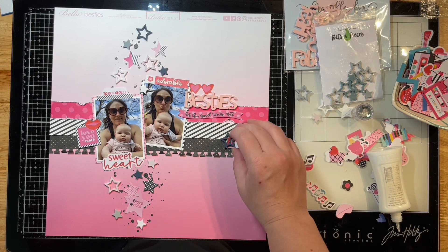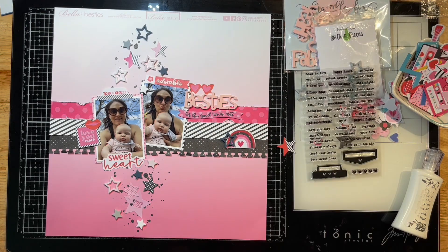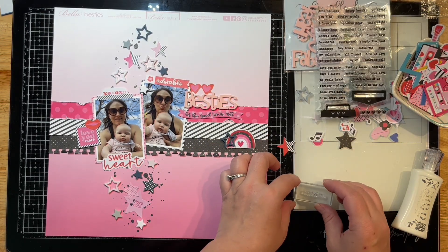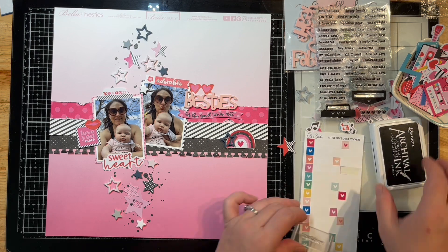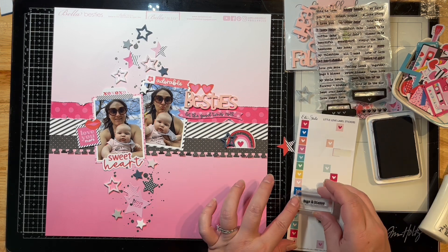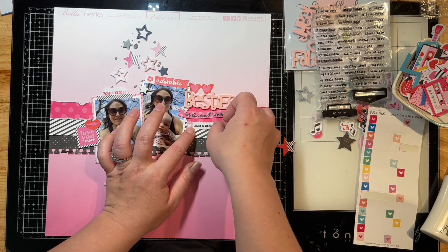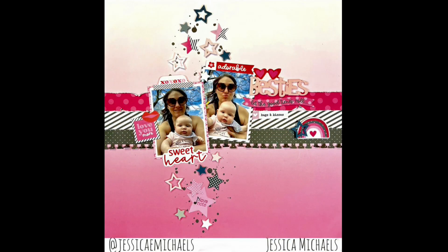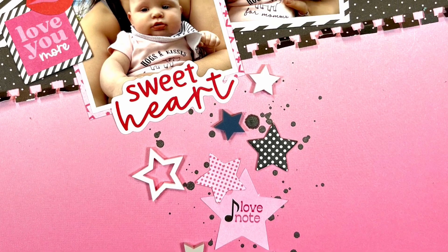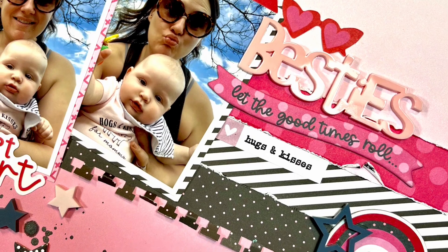I'm going to pull out my Ellie's Studio stamp set and add just one little label underneath my title. This is the True Love Tab stamp set, and I'm using some black archival ink because I know it's going to stamp really crisp and clear. I'll tuck that right below my title and that's going to finish this one off. Thank you guys so much for watching — make sure you check out the other people playing along and I'll link everything down below in the description. Thanks again so much for watching and have a great day!